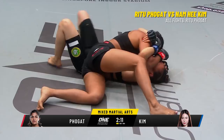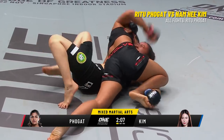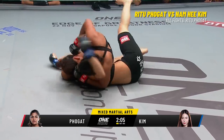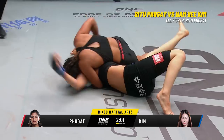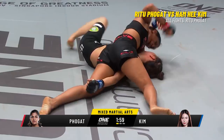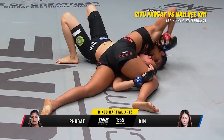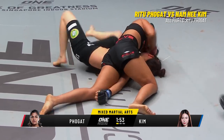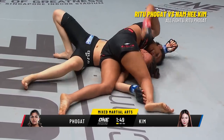Elbows! Cuts the hips in. The corner's calling for the elbow. Tries to pin the arm. Here comes the right hand! Ritu Folgat swinging away with the right hand, like Virat Kohli at the cricket crease. Strapping that right arm of Kim. Right hands are plenty from Ritu Folgat — Kim nowhere to go, the face exposed.